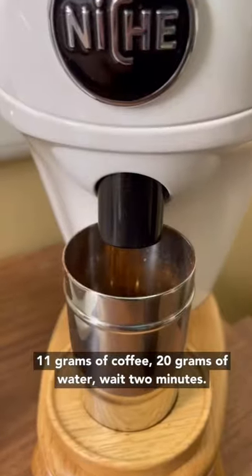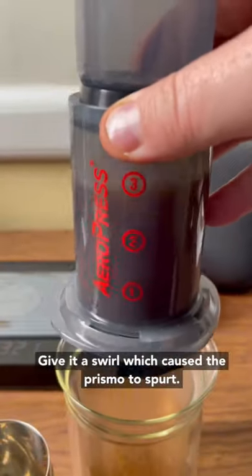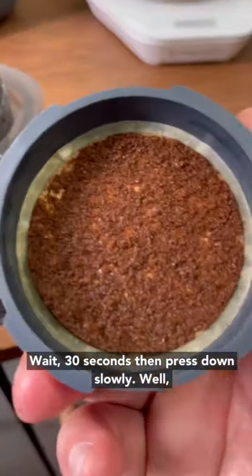Use 11 grams of coffee, 200 grams of water, wait two minutes, give it a swirl — which caused the Prismo to spurt — wait 30 seconds, then press down slowly.